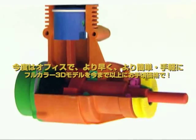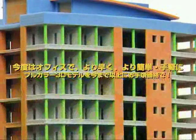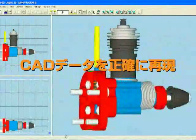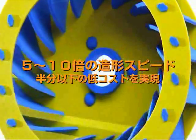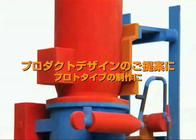Now create full-color 3D models more quickly, easily, and affordably than ever, right in your office. Introducing the Z Printer 450. The Z Printer 450 brings CAD files to life as realistic physical 3D models with precise detail and brilliant color, and does so five to ten times faster than other systems at less than half the cost.